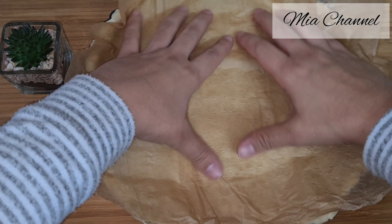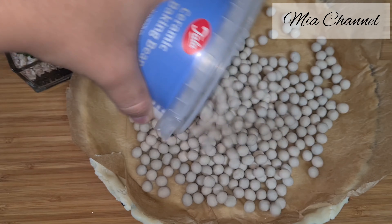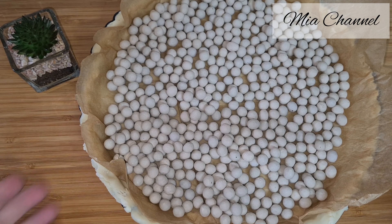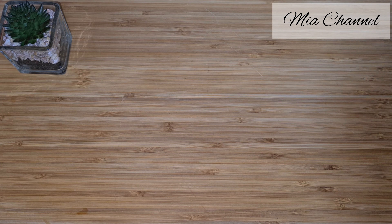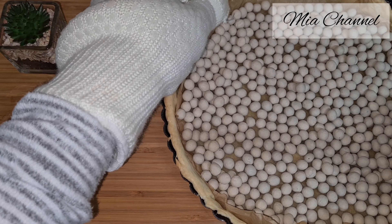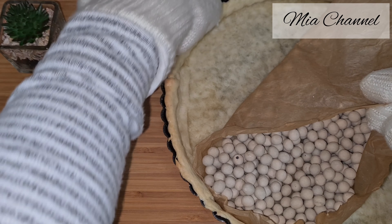Then fill the pastry case with the baking paper and add baking beans to weigh it down. Pop it in a preheated oven at 190 degrees for about 20 minutes. Then carefully remove the paper and the beans and cook the pastry for another 5 minutes — this is called blind baking.